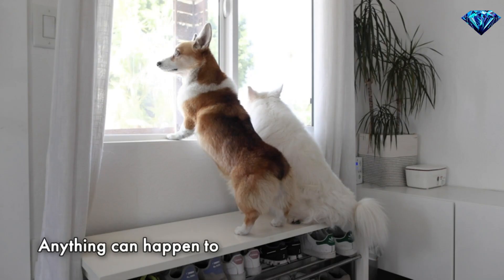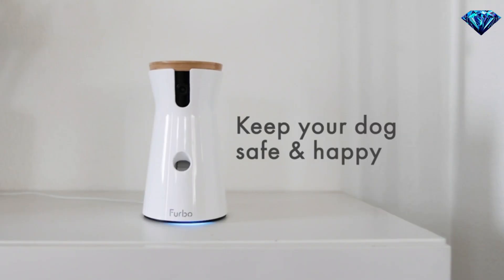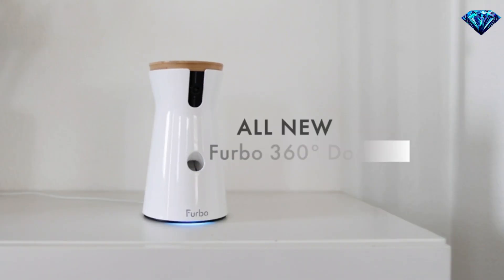Leaving a friend behind can be sad. But hey, don't worry because Furbo 360 is here.